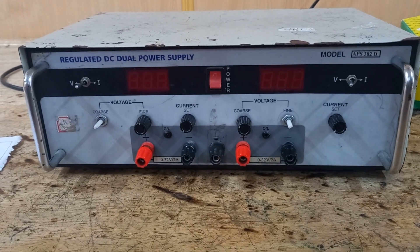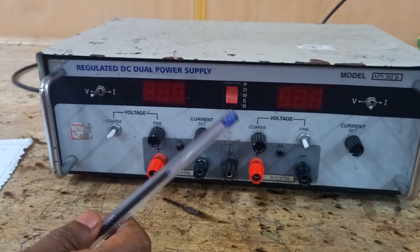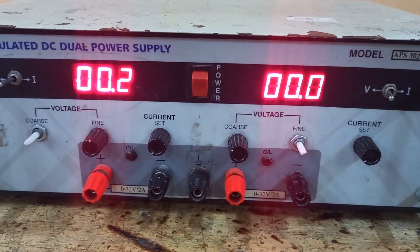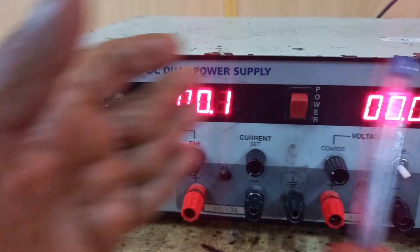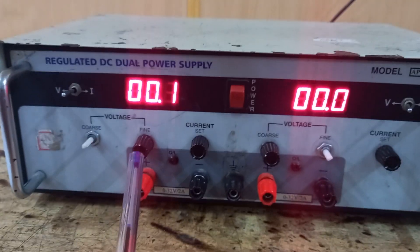Today I will explain how to use a regulated DC power supply and how to do connections with your circuit diagram. First, let us switch on the power supply — this is the power button. This is a dual power supply: one section is one supply and the other side is another supply. You can use dual power supply or single power supply.